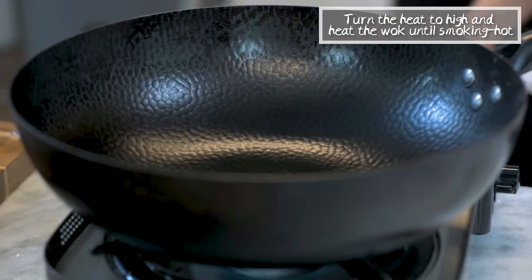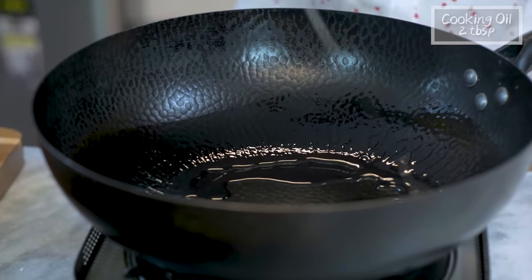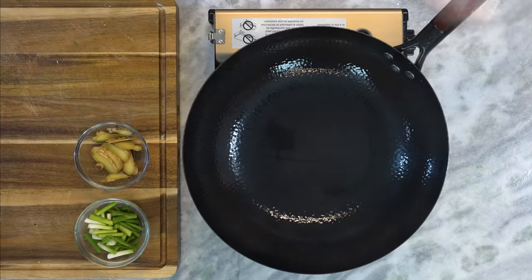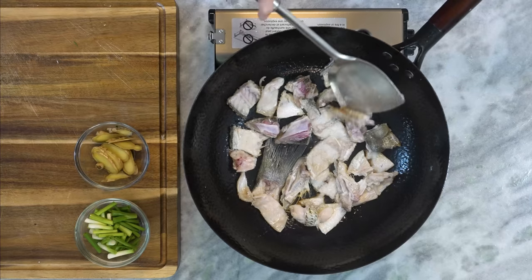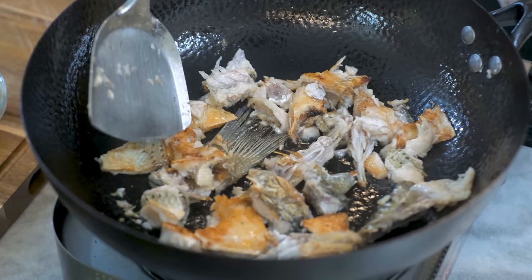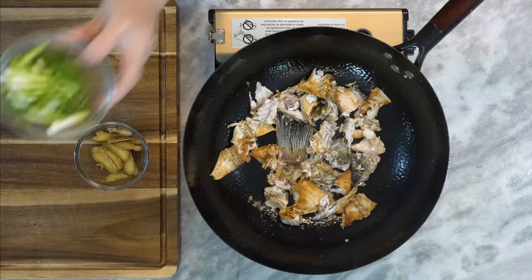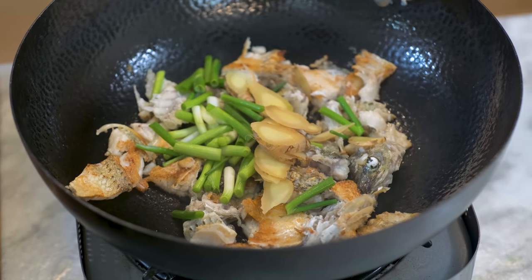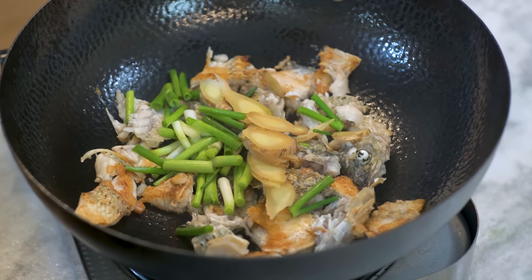Turn the heat to high and heat the wok until it is smoking hot. Add a drizzle of cooking oil and swirl it around to cover the whole bottom. Throw in the fish bones and spread them out so most of the pieces are touching the bottom of the wok. We want to brown the bones — the Maillard reaction will create lots of flavor for the soup. Once the fish is nice and golden, toss in the reserved scallions and ginger. If you are making this for someone who is having a cold, you can go ahead and double the ginger amount because it is really good to help ease the symptoms.